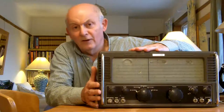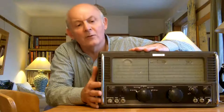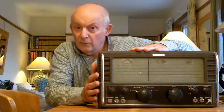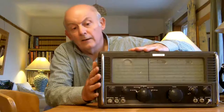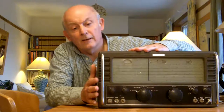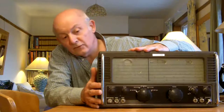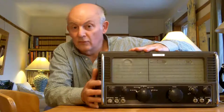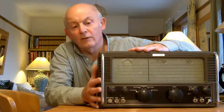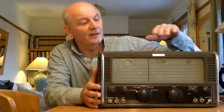It belongs to a good friend of mine who unfortunately isn't well enough to fix it for himself at the moment. So I'm not planning to restore it — I'm simply planning to get it working, and then the equipment will be sold and the money will go to my mate. I think it's a lovely old piece of equipment and I would have loved one of these. As a younger man I would have given my right arm for one of these.